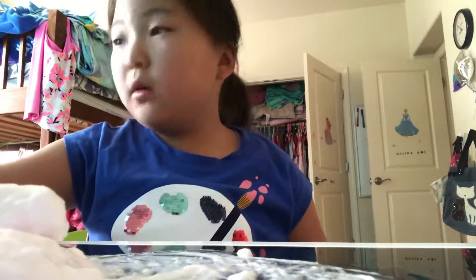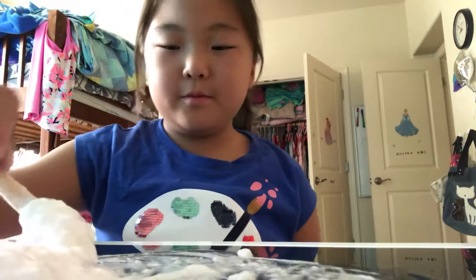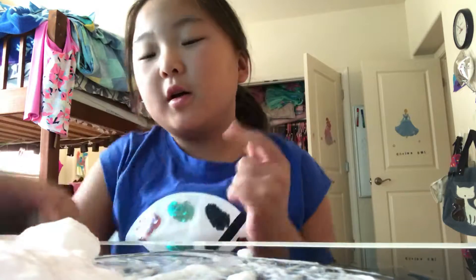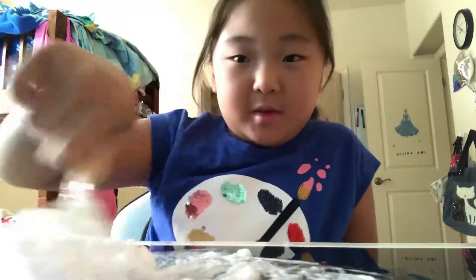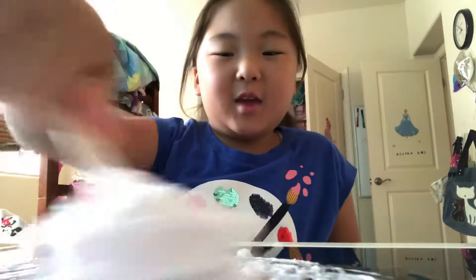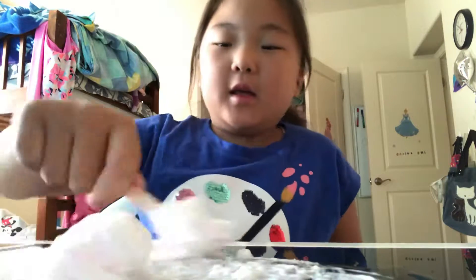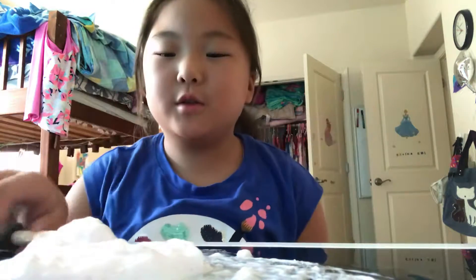I might add color or not. I might make it teal because I have teal paint. Yesterday I made slime — it was the same exact thing. I really like making slime. I'm about to sell slime on my slime shop soon because I have too much.